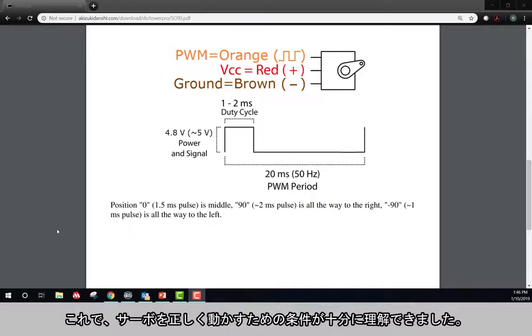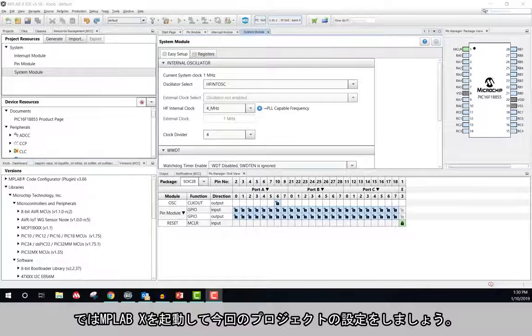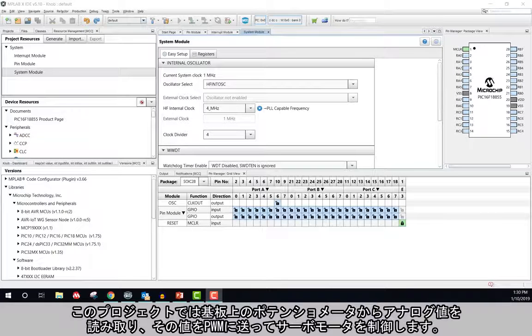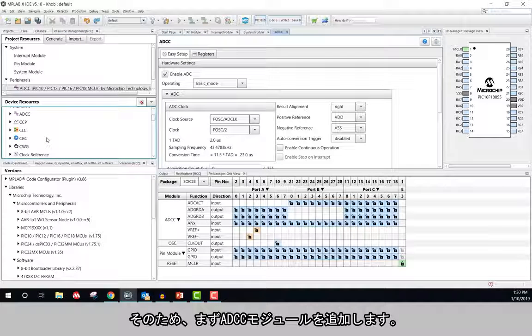Now that I have a good understanding of what it takes to make the servo operate properly, I'll go ahead and open MPLAB X and begin setting up my project. In this project, I will be reading analog values from the onboard potentiometer and feeding that value to the PWM to control the servo motor. Therefore, I will start by adding an ADCC peripheral.